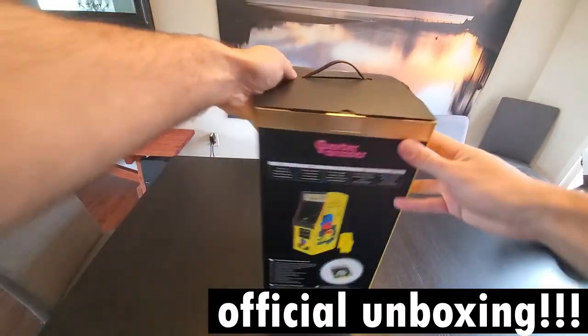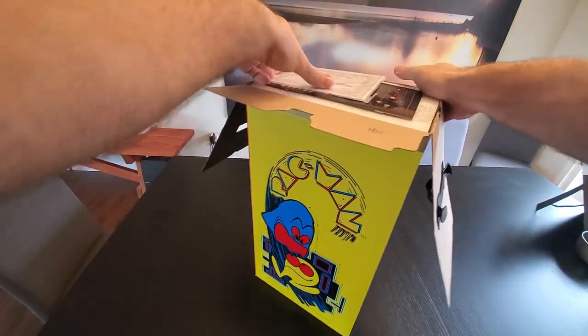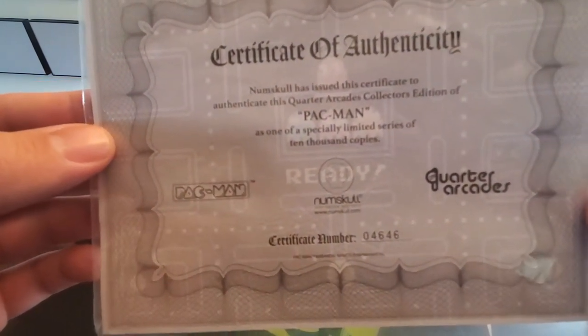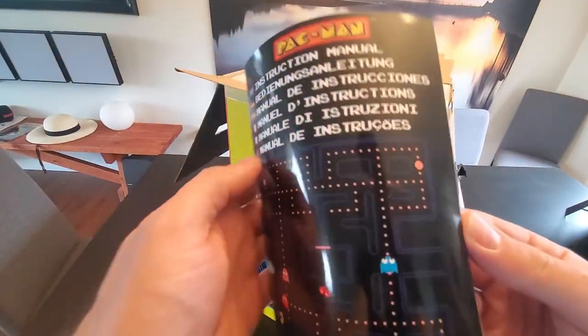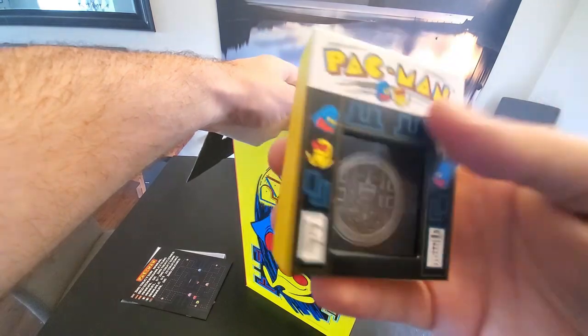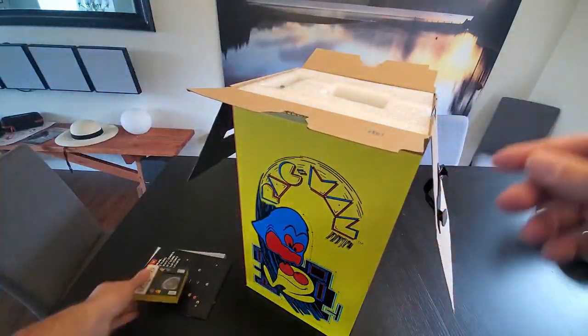Time for the official unboxing. Here we go. Open her on up. Let's see what we got first — we got a certificate of authenticity. Only about 10,000 of these limited edition Pac-Man quarter-size arcades were made, so we got a little certificate for that. We got an instruction manual, looks like in multiple languages, full color. We got a little collectible coin, looks like. Yeah, collectible coin. We'll have to take that out and take a look at that.